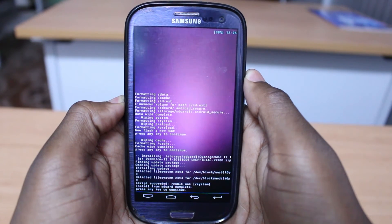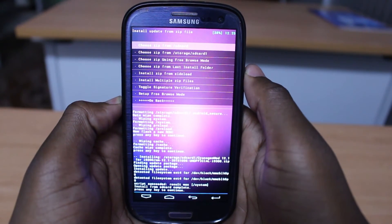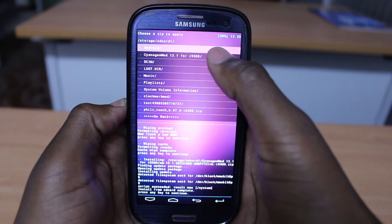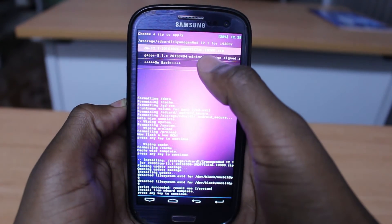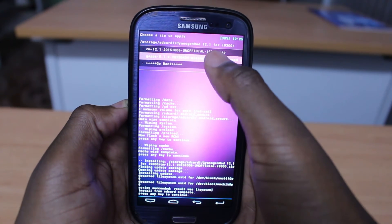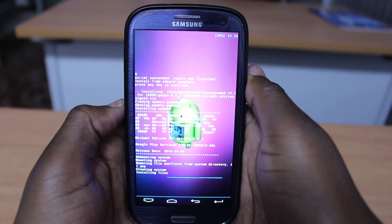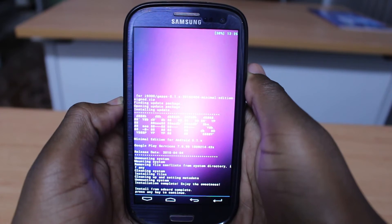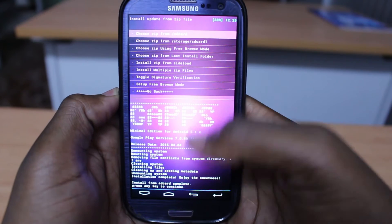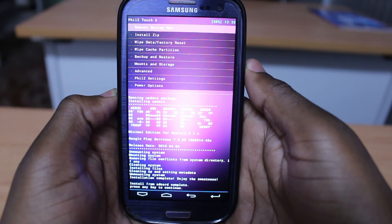I'll go back and install the Google Apps. I select the SD card, navigate to the CyanogenMod 12.1 folder, and select Google Apps 5.1. Install — ok, it's finished. That was the last step.